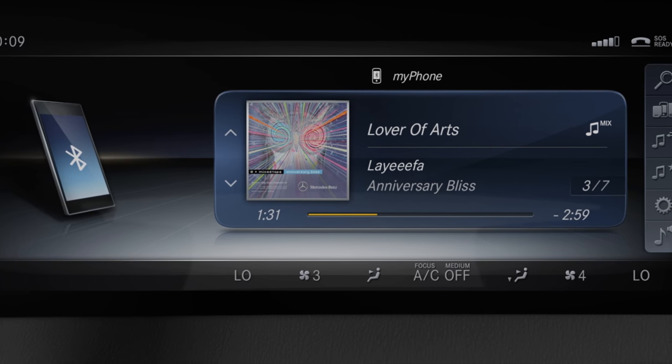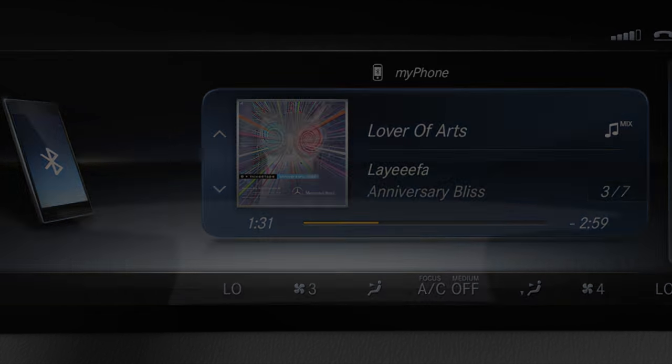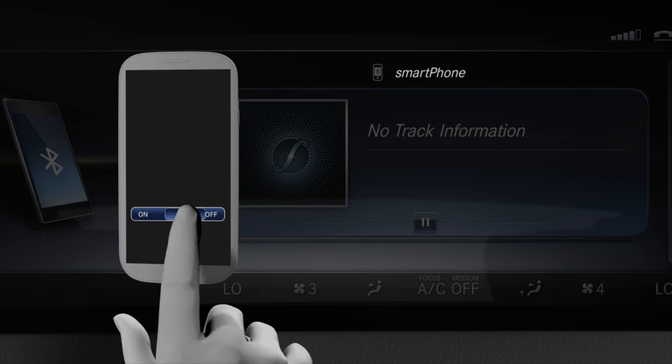The smartphone will now be connected automatically at the beginning of each journey. If the desired smartphone is not connected, it can be connected by touching it briefly in unlocked state on the corresponding area.